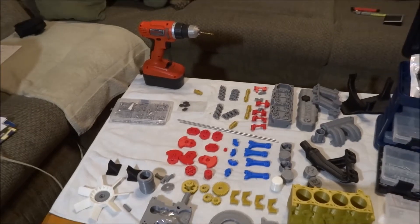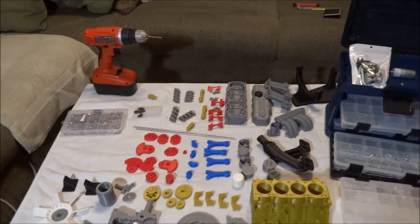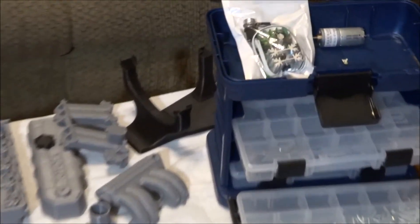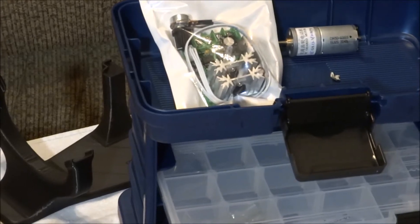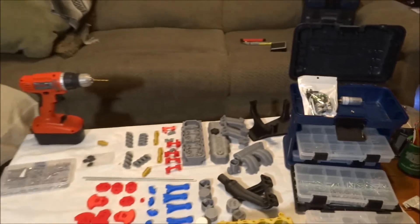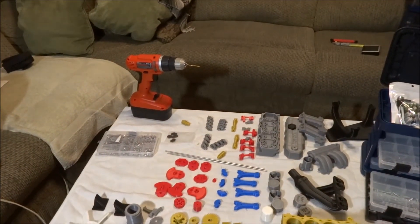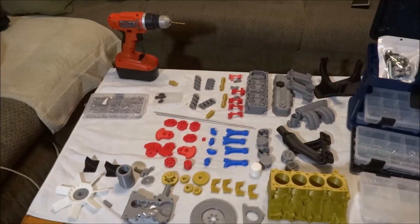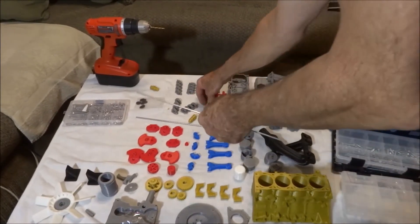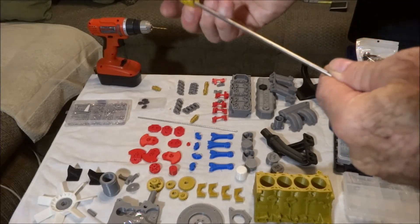Here is some of the hardware that I bought to put it together. I also have the motor and speed controller that's recommended by Eric the pool guy. I have a drill — some of the holes I am going to need to drill out just a little bit. I also have steel rod, since due to the little over-extrusion it won't quite go through the holes.